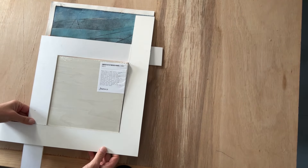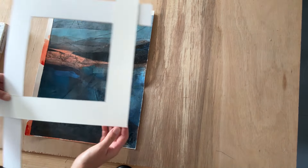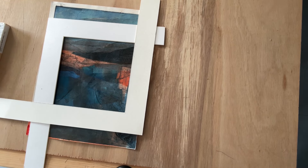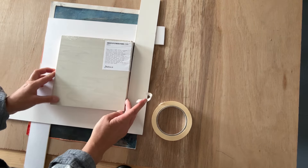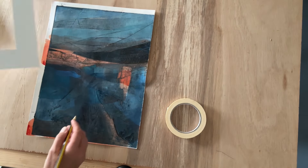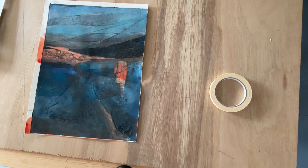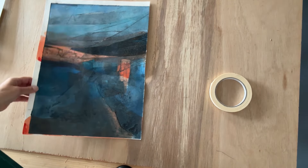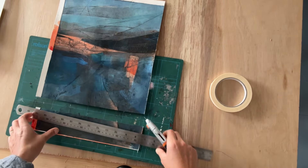Now that my print has got two coats of gloss medium, I can think about attaching it to my box panel. The box panel is quite small and the print is a lot bigger, but I'm okay with cutting it. I've got a frame composition I'm quite happy with — in fact I think in some ways it actually improves it. So I'm going to mark it with a pencil and cut out a bigger piece than the actual box panel, because when I glue it I'll trim around it very accurately to make sure it's 100% the same size as the box panel.